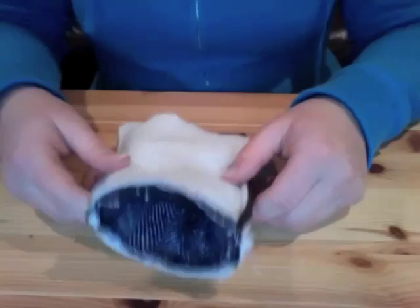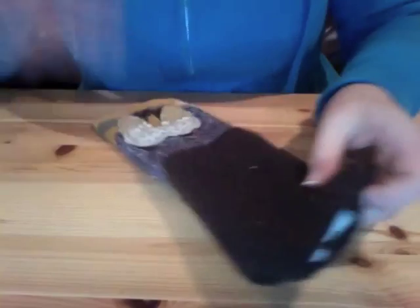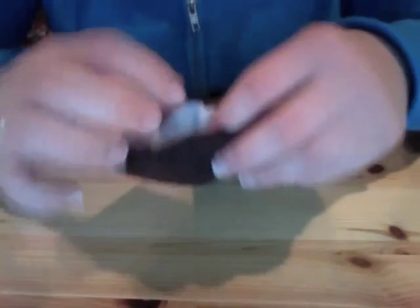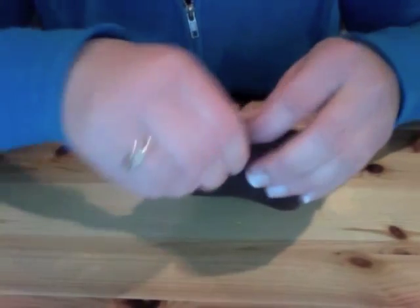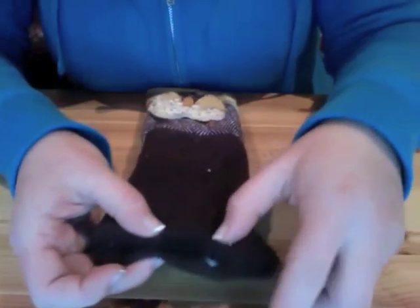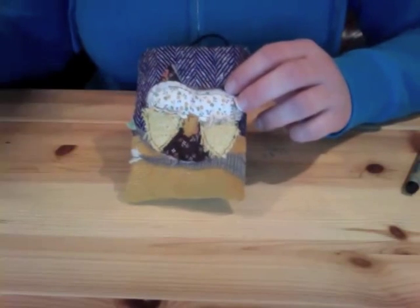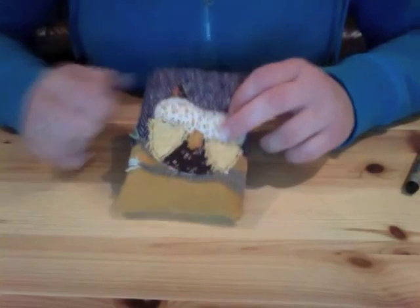Now comes the fun part — turning it right side out. Then you're going to sew up the hole we left earlier in the lining: just fold it in on itself a little bit, pin it, and topstitch across that hole. Once that hole is sewn shut, stuff the lining back into the outer piece. Now I'm just going to glue on the closure button and the button eyes, and then I'll show you what it looks like when it's done.